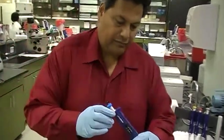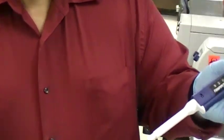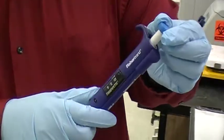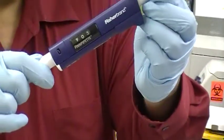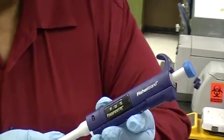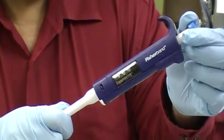If you look at it from the side, you will see a knob on the top, and this is the knob that turns to change the volume. And then you will see a window that has all the numbers, and you can adjust it. It's in microliter volumes.